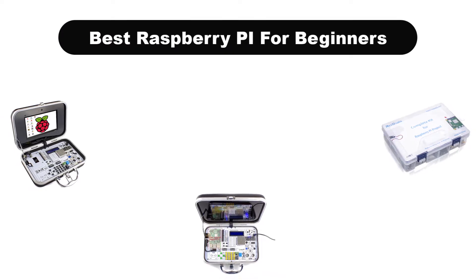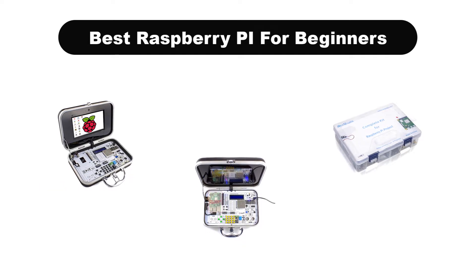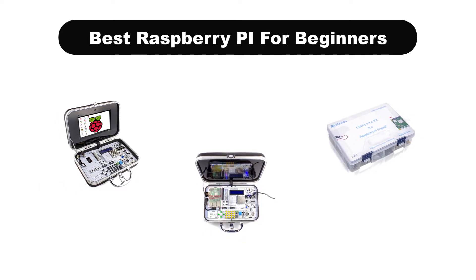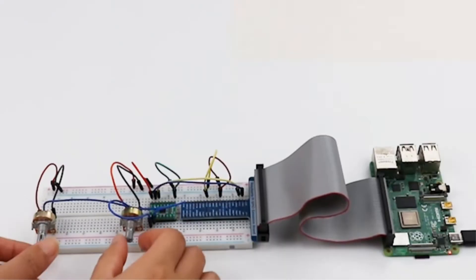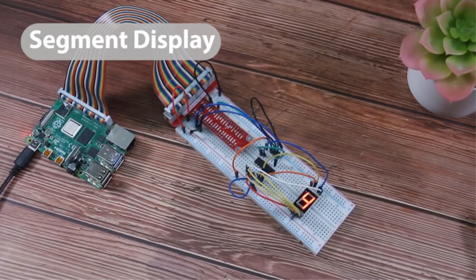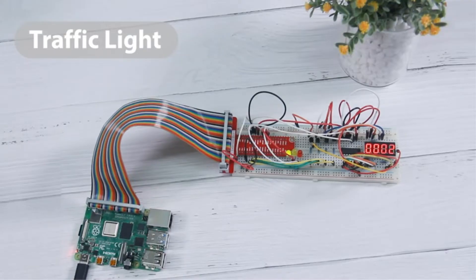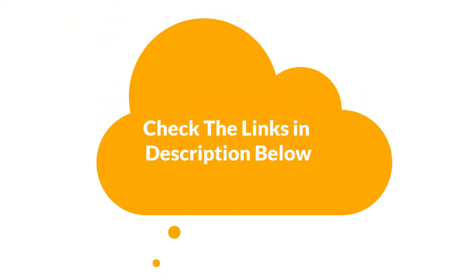Hello viewers. Today we are going to cover 5 best Raspberry Pi kits for beginners in the market, which are the best for you considering some unavoidable factors that you might miss out without watching this video. We are going to give you an impartial review to help you find the best from plenty of irrelevant products. If you want more information and updated pricing of the products mentioned in the video, be sure to check the links in the description below. So let's get started.